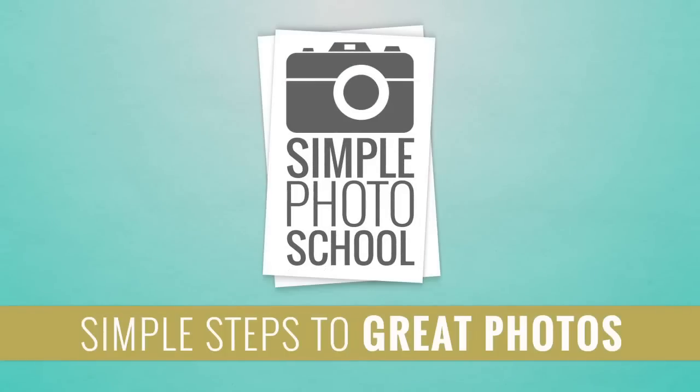Today I'm going to give you a quick overview of the manual mode so that you know what's possible and why you should turn the dial to manual. I'm Scott Stevens with Simple Photo School.